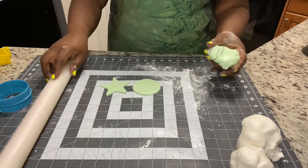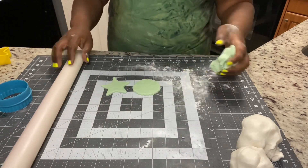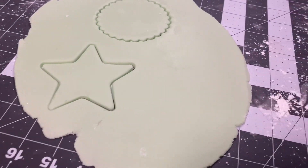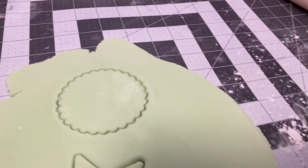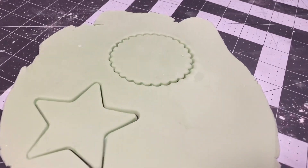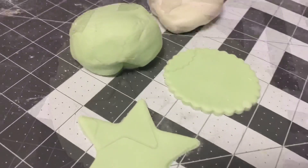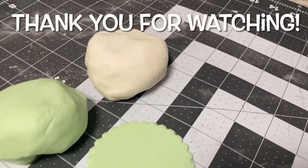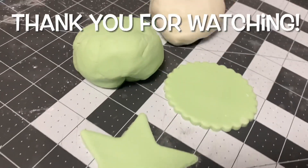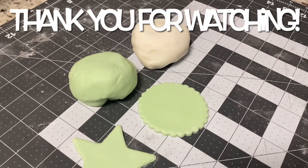Any extra fondant, you'll just coat it with a little bit of shortening and you'll put it in cling wrap. It can actually stay in your cabinet — I put mine in a plastic Tupperware — and it will last for two months, guys. This is what we turned out with. I want to thank you guys so much for watching. Don't forget to like, comment, and most of all, subscribe to my channel. Bye!